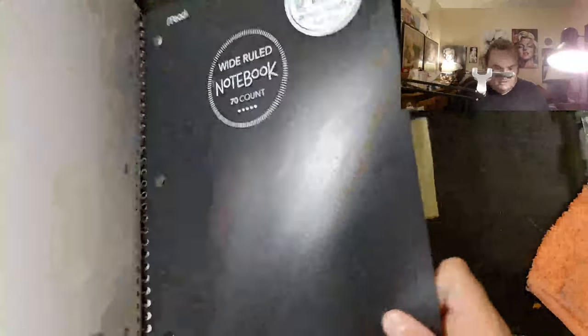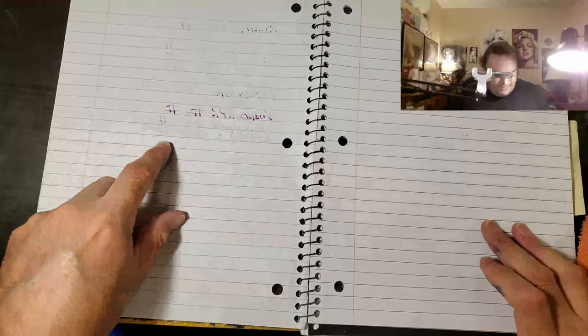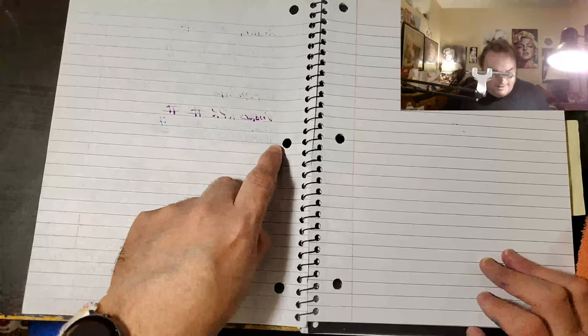A little bit of sparkle, but not much. This is Mead Wide Rule Notebook Paper. It does have a little bit of ghosting, little teeny tiny bits of bleed through. I would still use the back side of this paper.